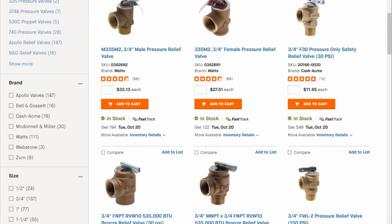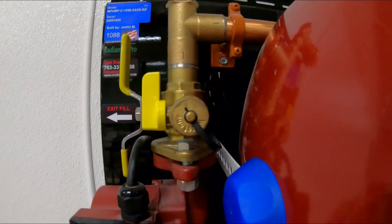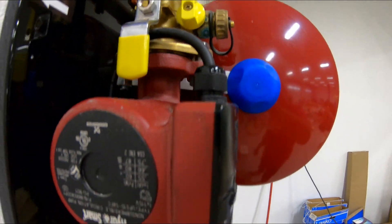You fill with these isolation valves. Relief valve right there — many to choose from depending on your PSI. Now here's the isolation kit. This is where you fill, drain, and purge your system. You fill it up using these isolation kits.